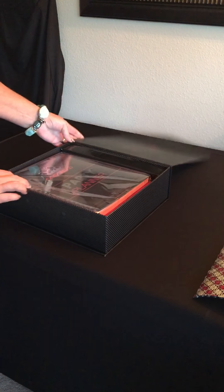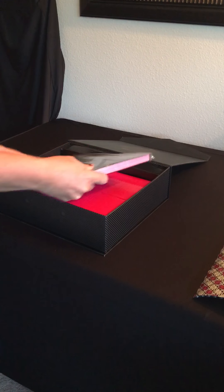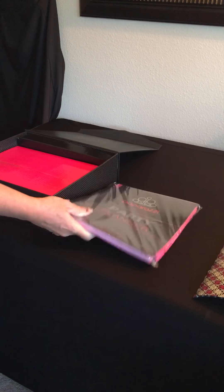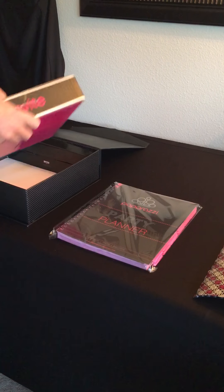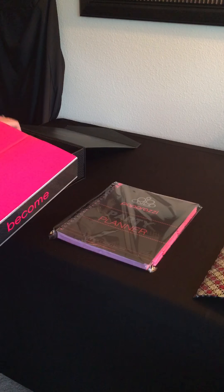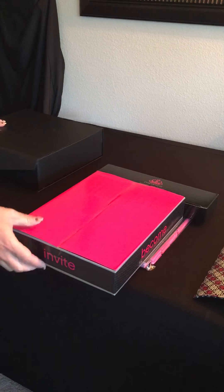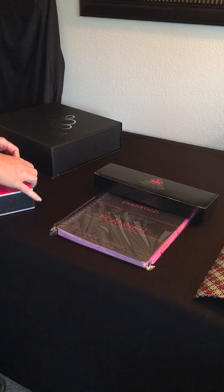Oh, this is my favorite stuff! And here is the party planner book that comes in there, and then another box inside the box, and another box inside the box. So we'll open this up real quick.